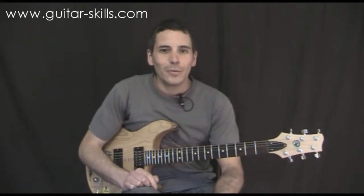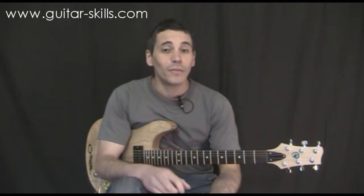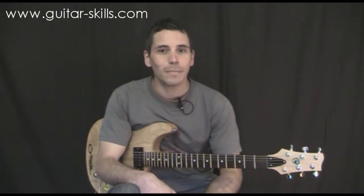Hello and welcome to Guitar Skills. Today we're having a look at open 7th chords. After major and minor chords, these are the most common chords that you'll come up against if you're learning songs or if you just want to move your guitar playing onto the next step.